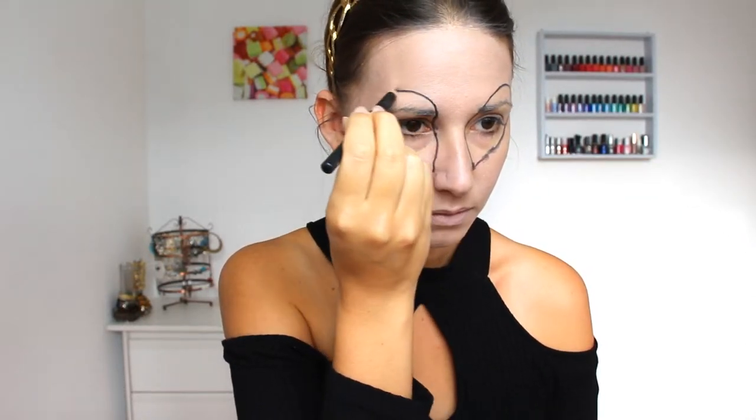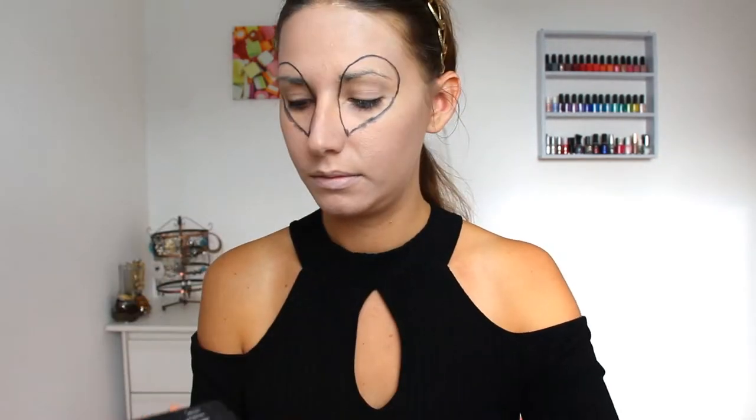Then with a black kohl pencil I'm drawing the big almond shaped eyes. Now with the black eyeshadow from my Urban Decay black palette, I'm just filling the shapes. If you have a black jumbo stick I recommend filling the eyes with it first, then applying a black eyeshadow over it, because it will help the color last longer and be more intense.